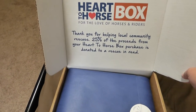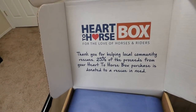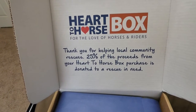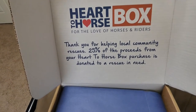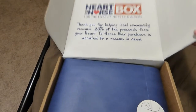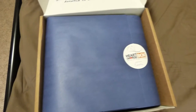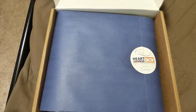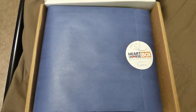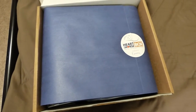Now if you don't know what the Heart to Horse box is, it's a subscription box for horses and riders. It says thank you for helping local community rescues — 25% of the proceeds from your Heart to Horse box purchase is donated to a rescue in need. This one is no exception; the proceeds are going to a draft rescue. There's a place on their website that allows you to go and nominate a rescue for it to go to.